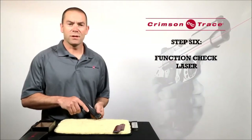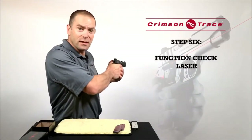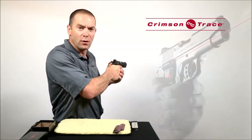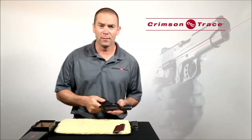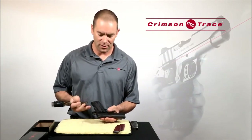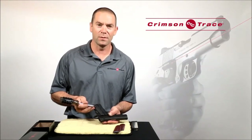Okay, we're going to function check the gun now, and we're going to function check the laser. Make sure they're pointing in a safe direction. Grip the gun in a normal firing grip, and you should see the laser turn on. If it doesn't turn on immediately, the first thing we're going to check is the master on-off switch, located on the left-hand bottom of the grip panel. That should be in the up position.